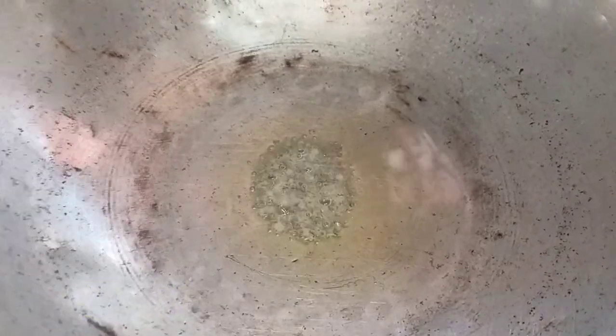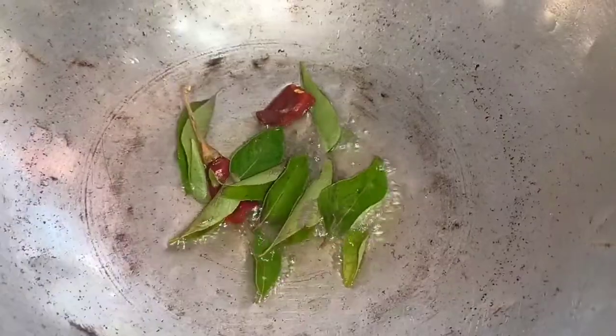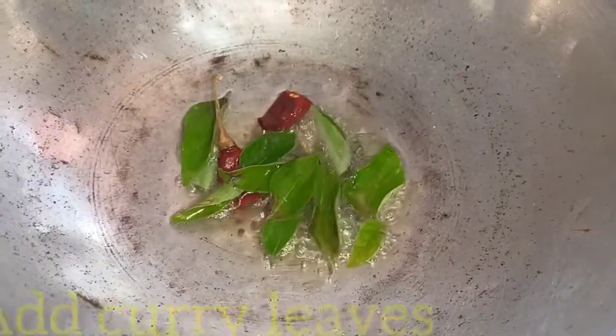Do you want to start it first? One tablespoon of oil — what you need. Add the oil and heat it in your pan.